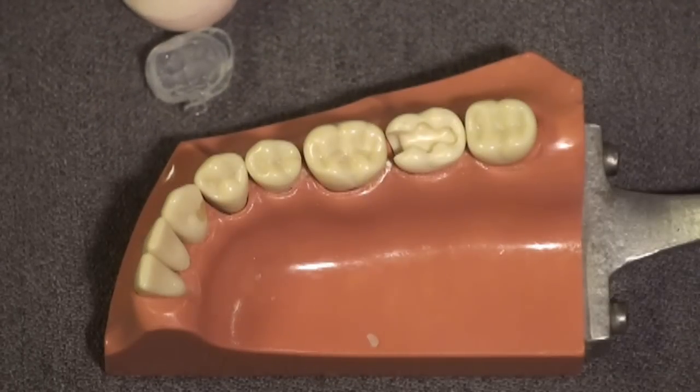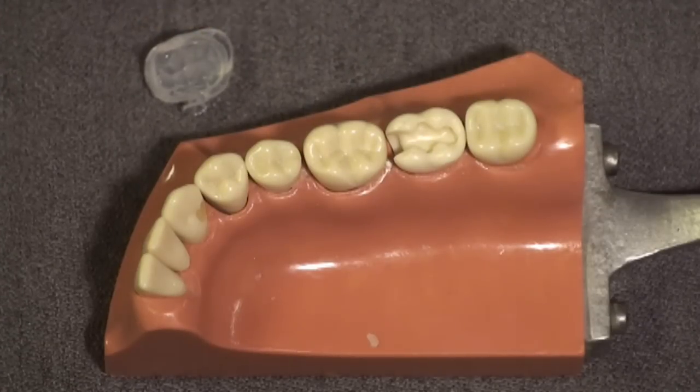Here's the custom matrix we're going to use later in the procedure. You can place it on the bracket table until it's needed after you place the last increment of composite. We've now cut our cavity preparation the way we normally do, and you can place any liners or bases as you care to.